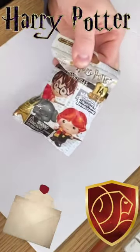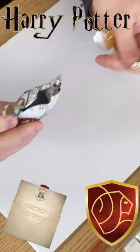Alright you guys, so we've got another Series Four of these Harry Potter pencil toppers — say that five times fast! So we're just gonna pop this sucker open and see who we got.